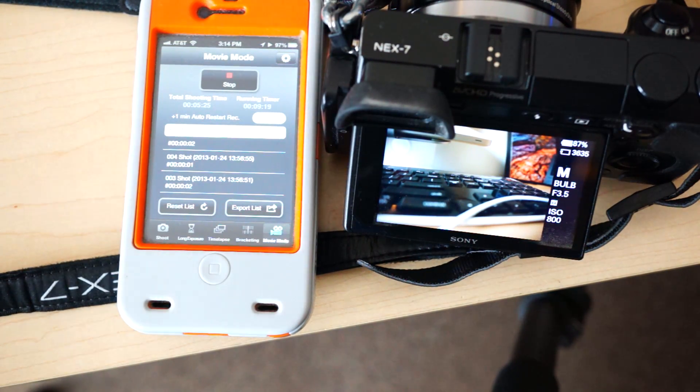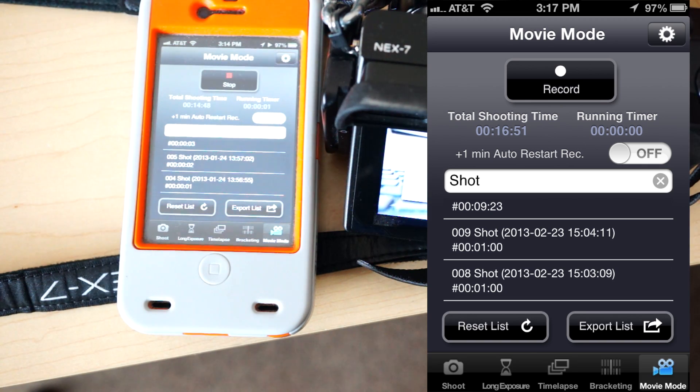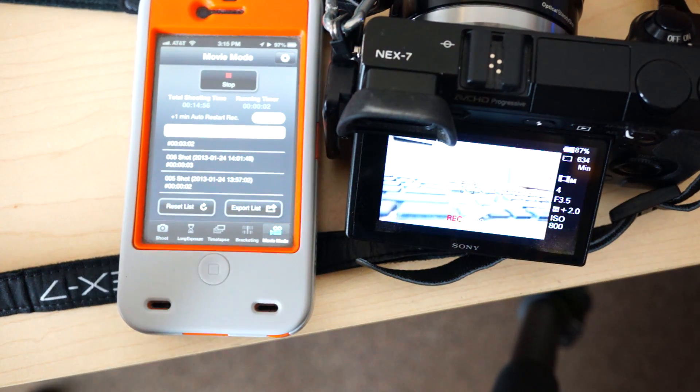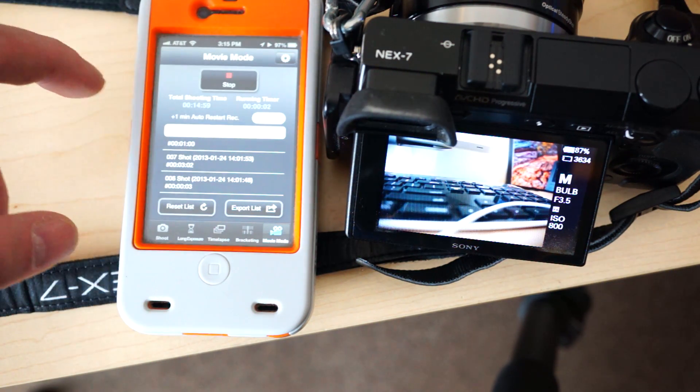And then lastly, we have movie mode. Many of you know that there are no remotes on the market that just natively do this, and it's got a lot of handy features. It'll just record, and then you can stop and record again. Pretty handy.